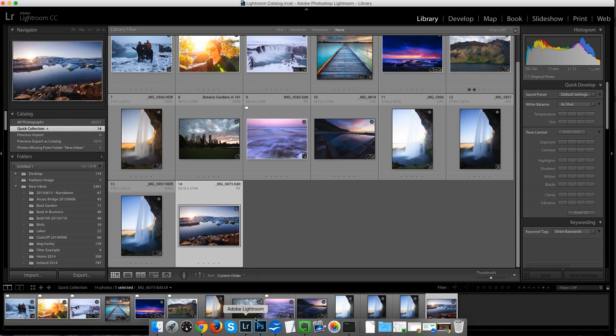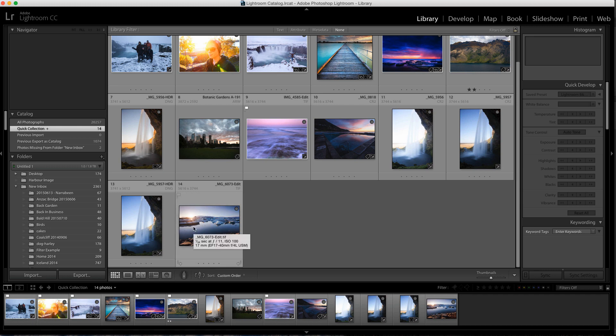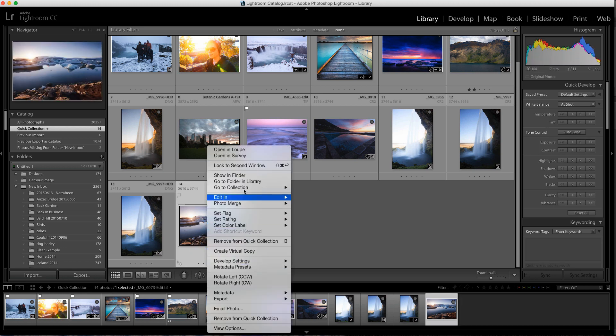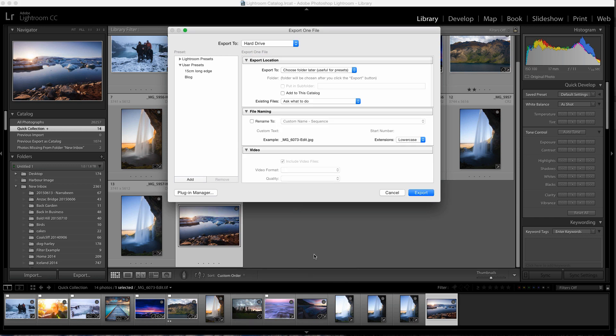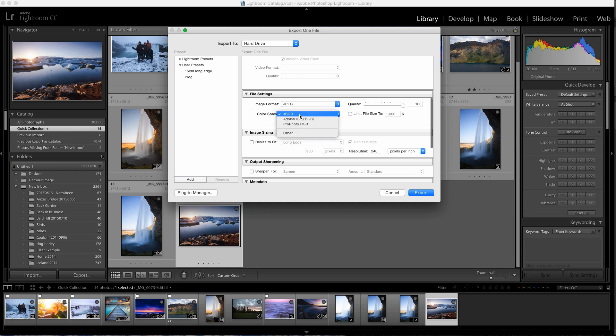Now coming over into Lightroom — if you prefer Lightroom or don't use Photoshop, there's just one option you have to be aware of when saving your image. Let's say I've processed this image only in Lightroom and I'm ready to save and export it. I just right-click and choose Export. In the export dialog you've got all these options, but the key one to look out for is Color Space — Profoto, Adobe, or sRGB. Just make sure you've got sRGB selected.